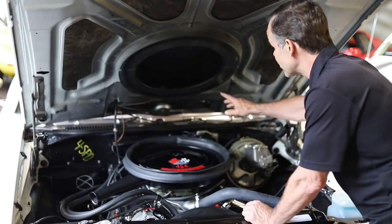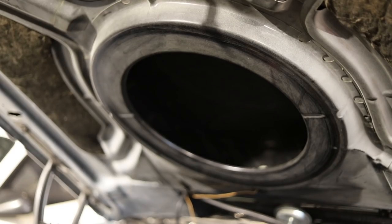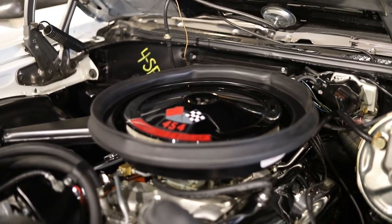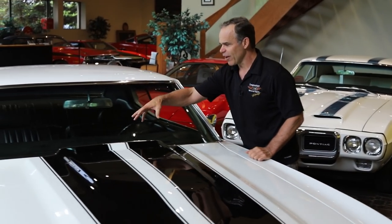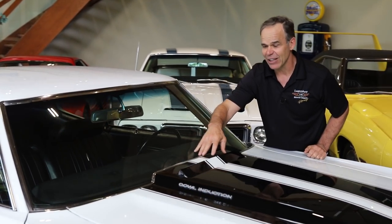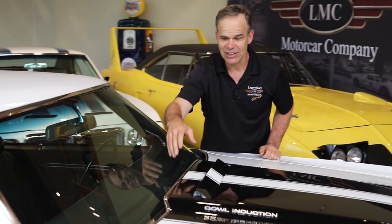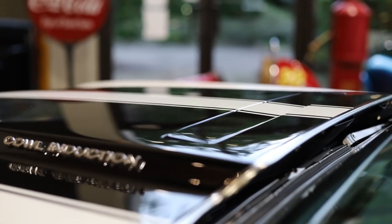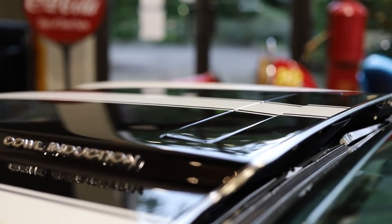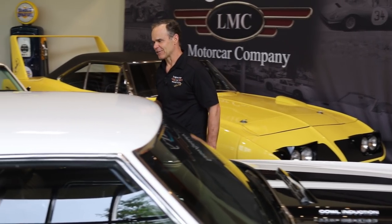One of the coolest things on a '70 Chevelle is the cowl plenum hood. It goes right over the air cleaner, and it was actually the NASCAR guys who understood there was a lot of pressure right at the base of the windshield. Chevy took advantage of it with the cowl hoods — whether it was a '69 Camaro or the '70 cowl hood — ramming all that pressure into the engine. It's a cool thing when you get on it and you see that flapper lift up.